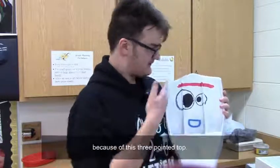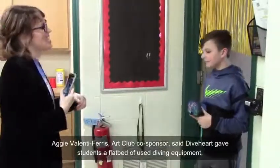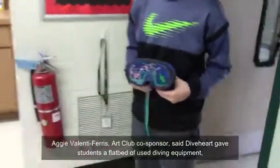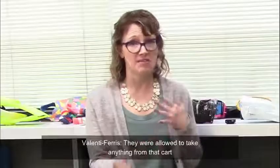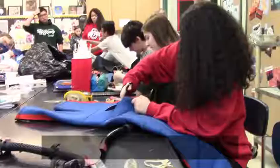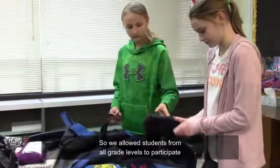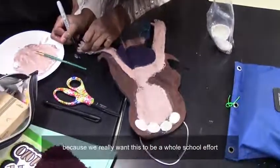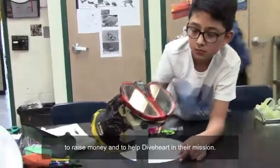I chose to make Forky because of the three-pointed top. They were allowed to take anything from that cart to create anything they could imagine. We allowed students from all grade levels to participate because we really want this to be a whole school effort to raise money and to help Dive Heart in their mission.